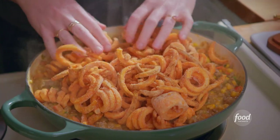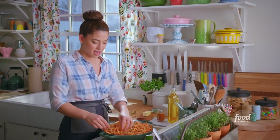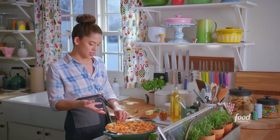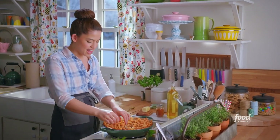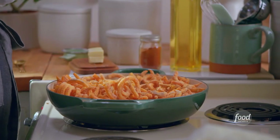Look at this mountain of fries. A lot of them are going to overlap, so then you get all these different textures. There are the fries on the bottom that soak up the hot dish mixture, and then the ones on top that get crispy.